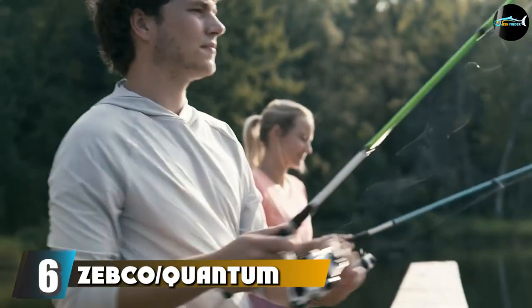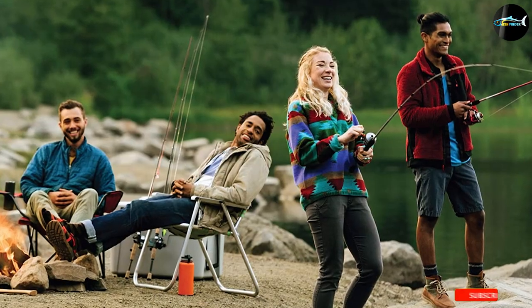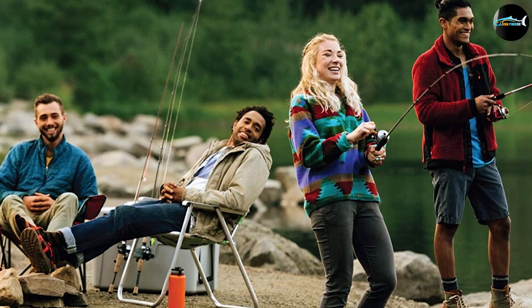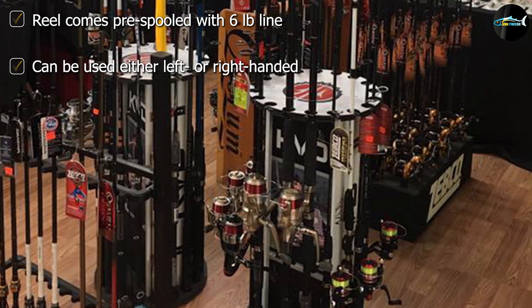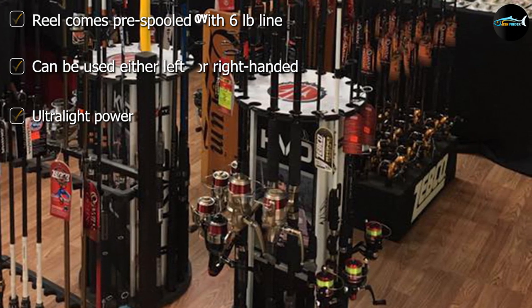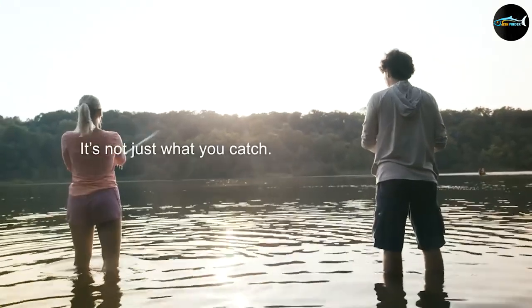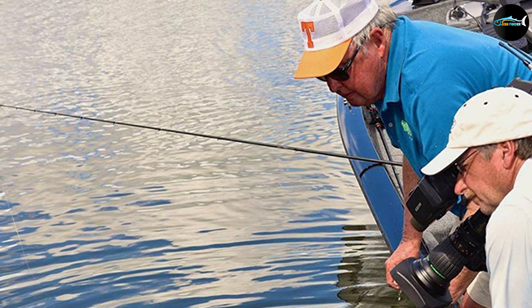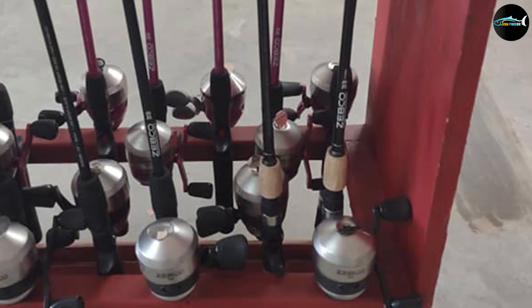Finally, the number six position is dominated by the Zebco/Quantum Crappie Fighter Spinning Combo. The Crappie Fighter Spinning Combo comes in a variety of shapes, sizes, and models. The best for crappie are the two ultra-light options: one comes in at just 5 feet long and the other is 5 feet 6 inches. Both are two-piece rods that are perfect for packing. These ultra-light rods offer sectional casting, sensitivity, and hook sets. With five guides, the rod is rated for 6LB line and lures that weigh anywhere from 1/32 to 3/16 ounce. The reel is well-designed, equipped with a single bearing along with a quick-set anti-reverse.